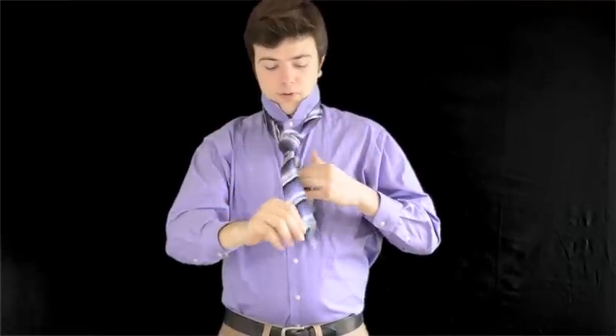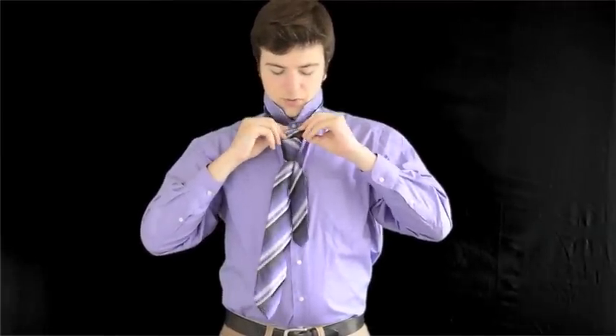You're going to pull it through and then just adjust it so that it's flat — that's important. That way you get rid of any creases that might be there. Just fiddle around with it and make sure the smaller end is completely behind the bigger end, because you really don't want that showing too much.